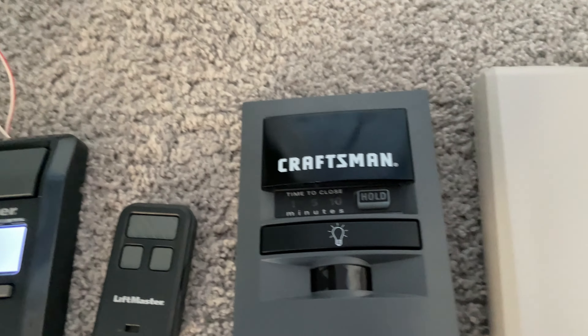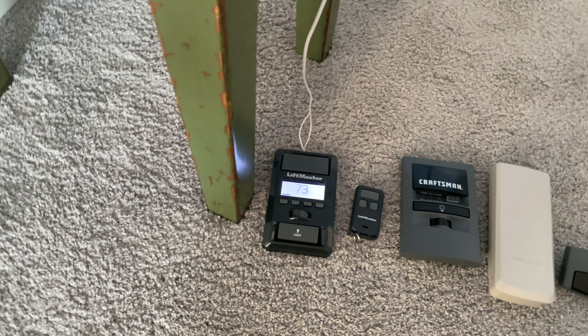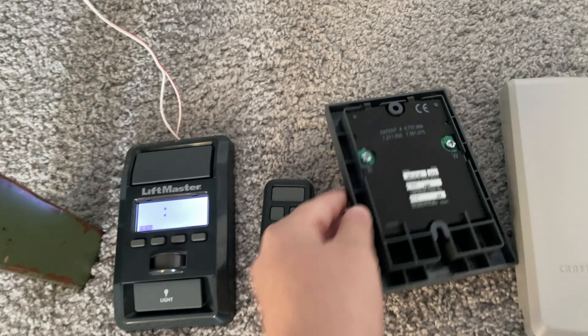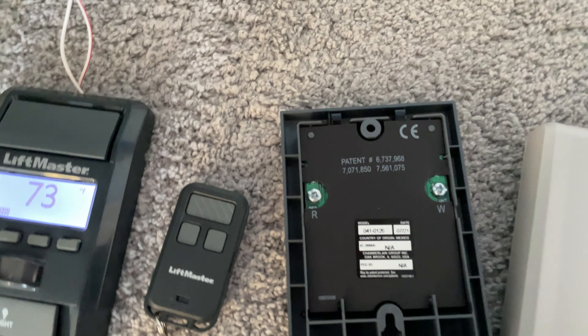Next thing is the old wall control that we had on here, but then I replaced it with today's new one — the Craftsman wall button, which is manufactured July 2021, and it has a confusing model number.